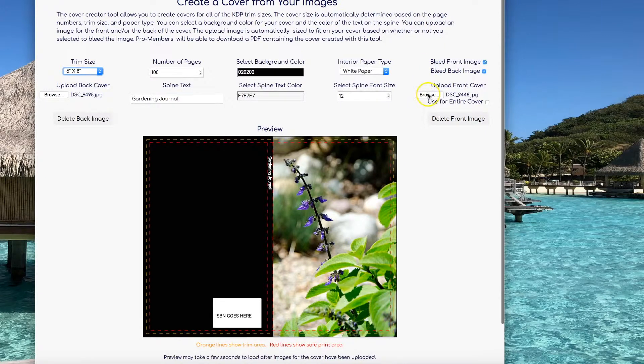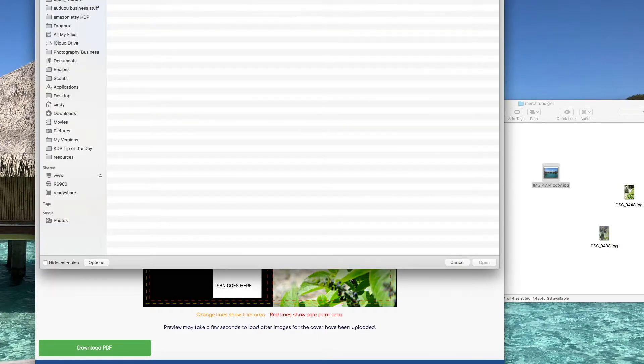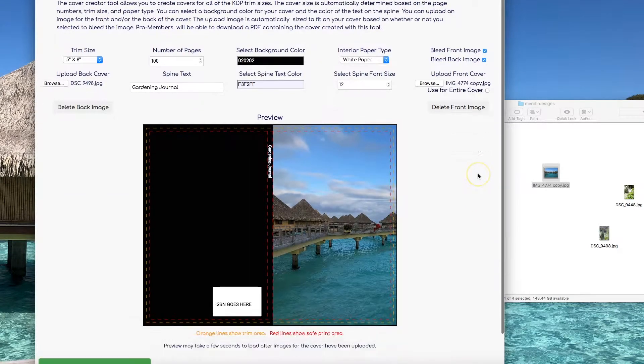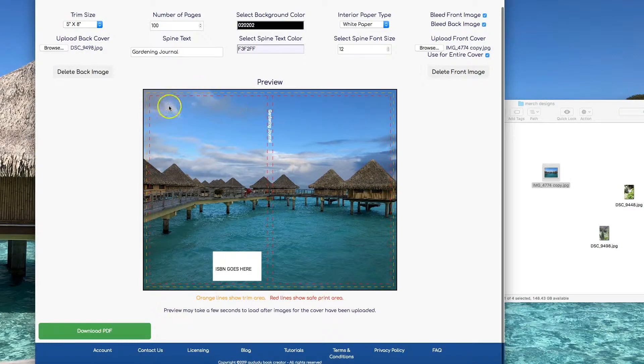The last feature I want to show you is the ability to use an image to cover the entire cover. Click on Browse, pick your picture, and select Open. Click on Use for Entire Cover. Now my image covers the back cover, the spine, and the front cover.